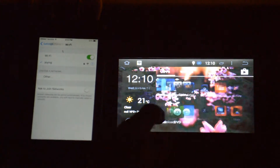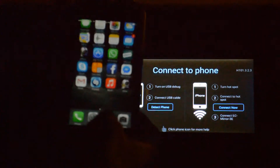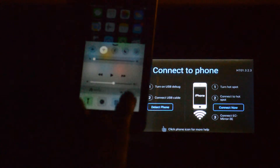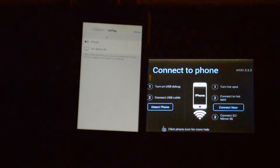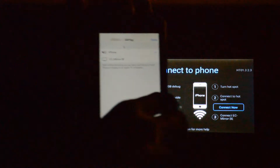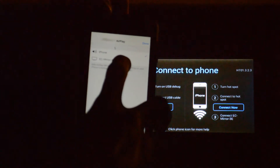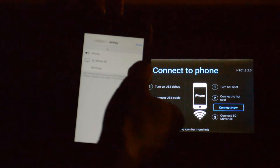Now click the application called EasyConnect — it's right here — then go to AirPlay and EasyMirror. It's right here; it says 'Easy Mirror 3e'. Click there, turn mirroring on, and there you go.